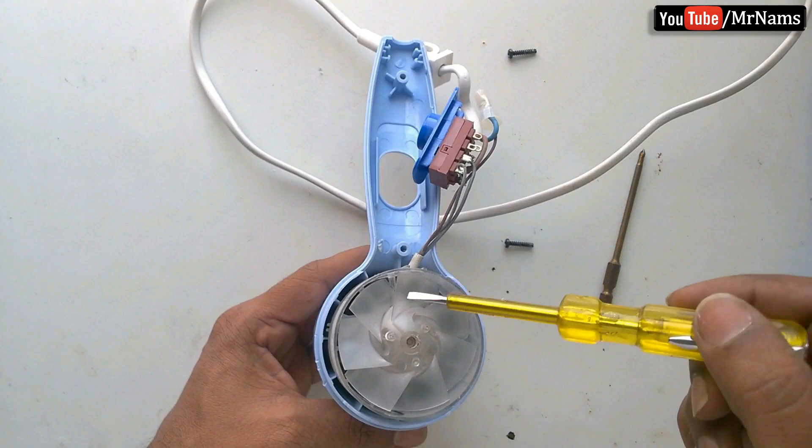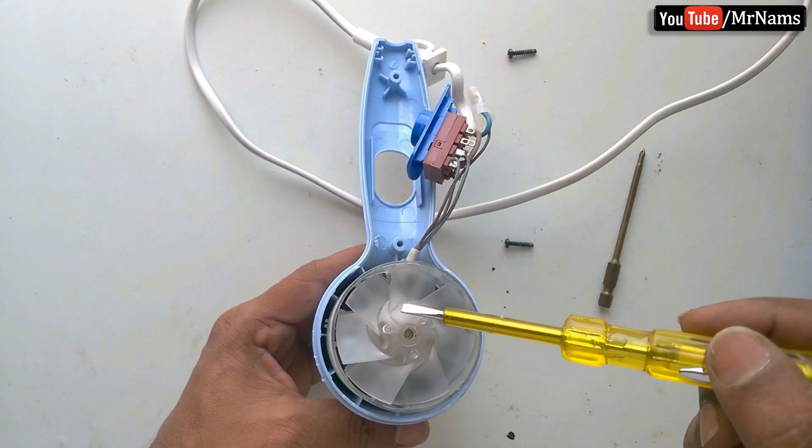This is the speed control switch. This is the motor, which rotates the fan.